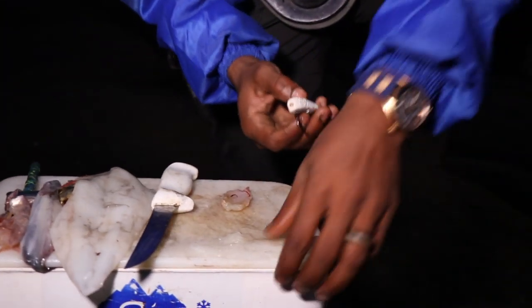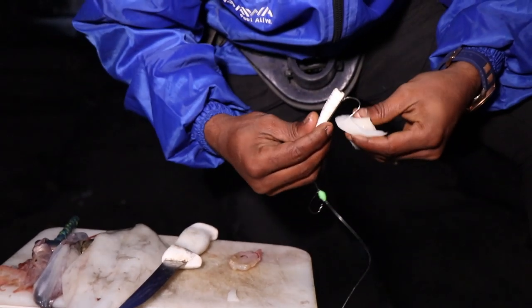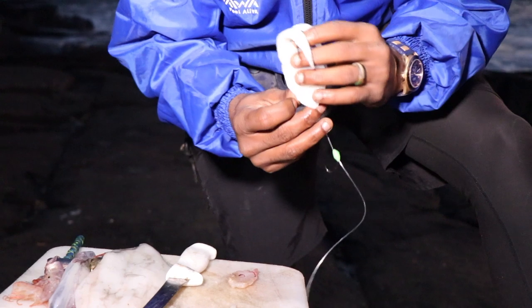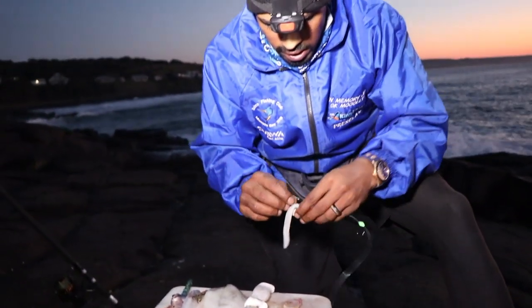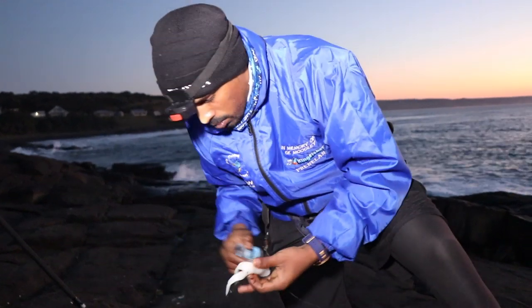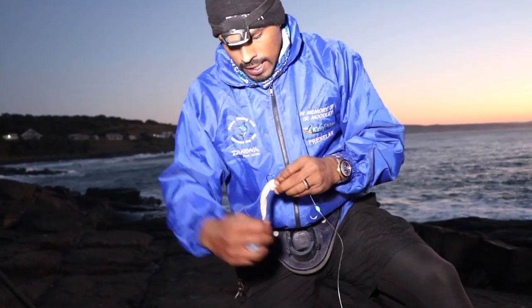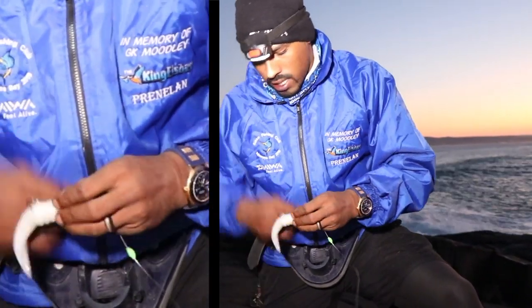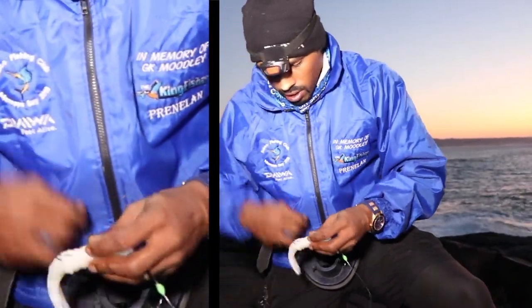We're going to start off with your chopper. The water is very clean — we had that big wester that came through yesterday. When the water is very clean, you want to keep your bait looking as good and as presentable as possible. When the water is dirty, it really doesn't matter — it just matters about smell.